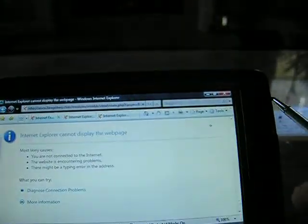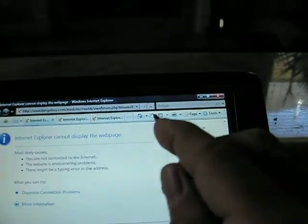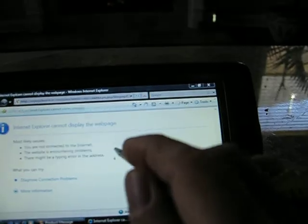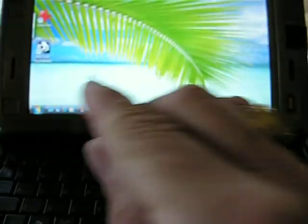And then when you want it to go back to the side, it does. Let's refresh. The touch screen on this...